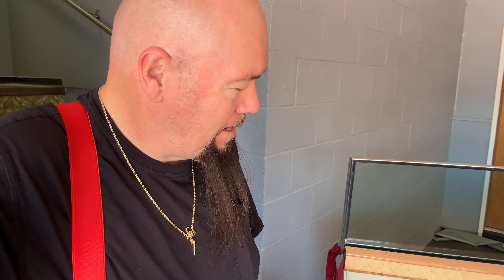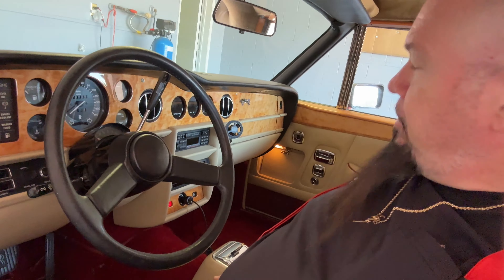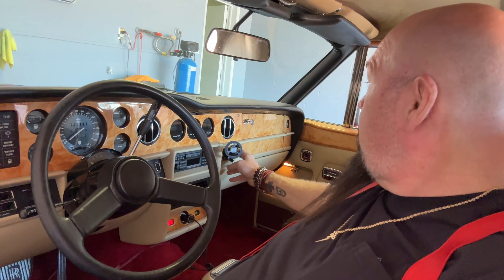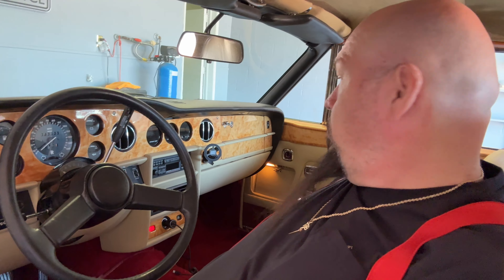It's about 100 degrees outside today. Let's talk about this little phone mount I put in here. Everybody's losing their minds because I screwed this mount into the bird's eye maple wood. First of all, wood is pretty easy to repair because it's wood.